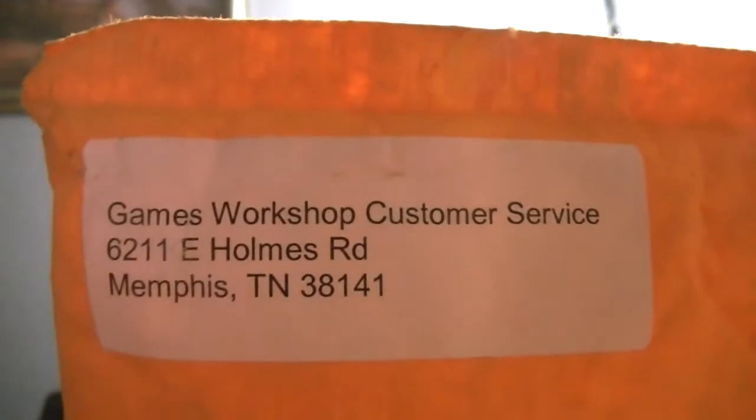Bam. Right here from Games Workshop Customer Service, from Memphis, Tennessee. So I'm going to go ahead and open this up and we'll see what we got inside here. All right, here's what's inside. Nothing else.